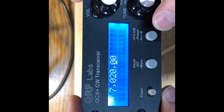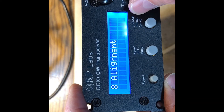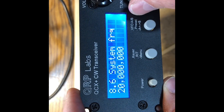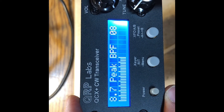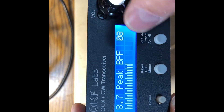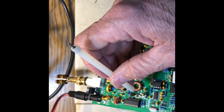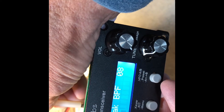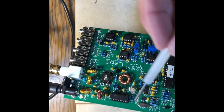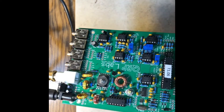Now we'll start the receiver alignment. We'll go to the alignment menu and start with the bandpass filter. It's already been aligned — that's 0.8 on the scale, which is very, very good. We can check it: it's going down, coming up, going down. So that's peaked very nicely, and that peak is more or less in the center of the capacitor range, which is where we want it. So that test is good.